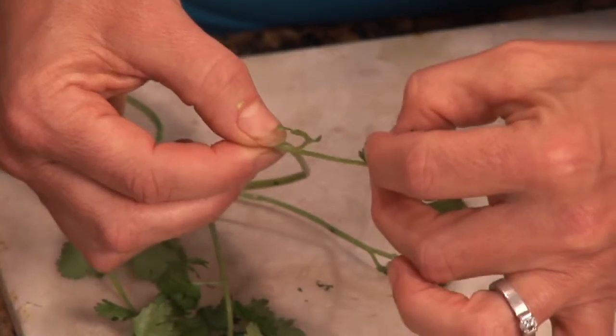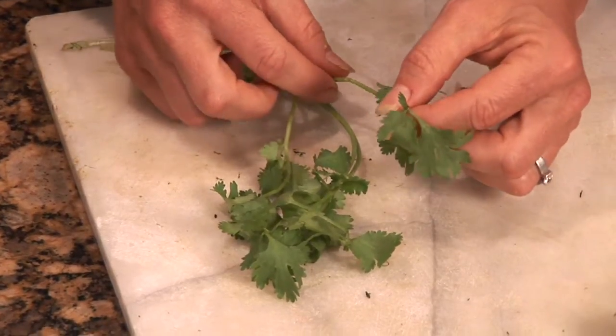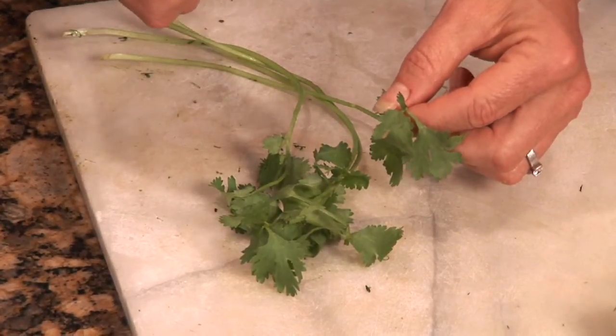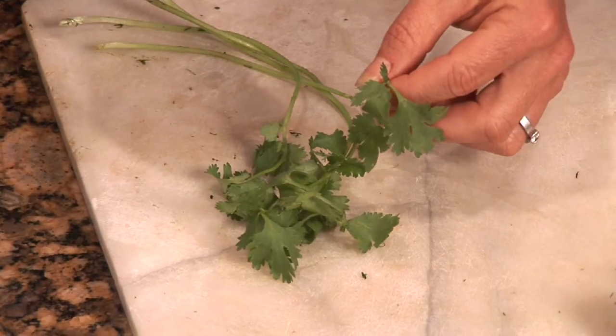Hi, I'm Emily Wenzel with Body of Mind Enrichment. I'm a food extraordinaire and we're going to go over how to get cilantro off the stem. You'll notice when touching and using cilantro that it's nice and light, different than let's say rosemary that's a little thicker and woodier.